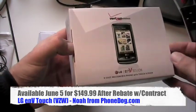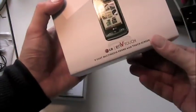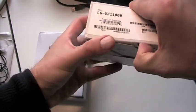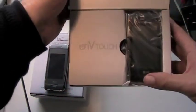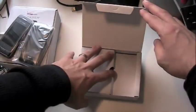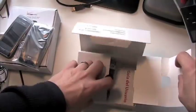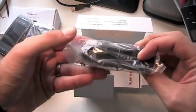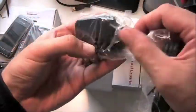We want to bring you stuff before you can see it - or if we can get it and you can't just yet, we want to hook you up, because we're here for you at PhoneDog. Anyway, here you go - in the box it's the NV Touch. We'll get to the actual phone in a second. Also in the box you get a USB data cable and your power plug, which is USB-based.